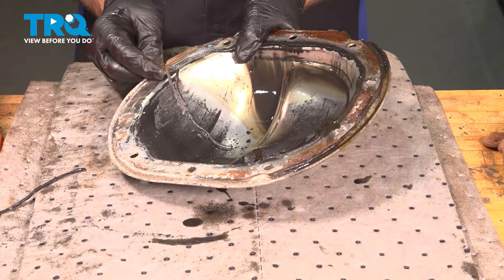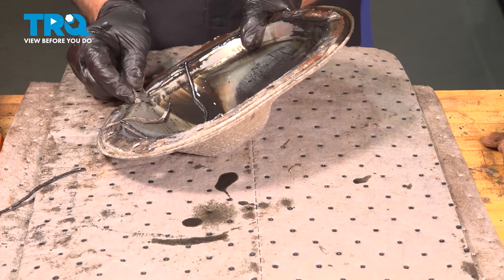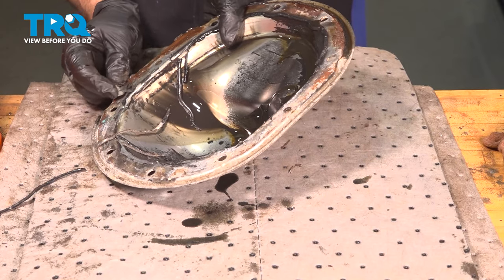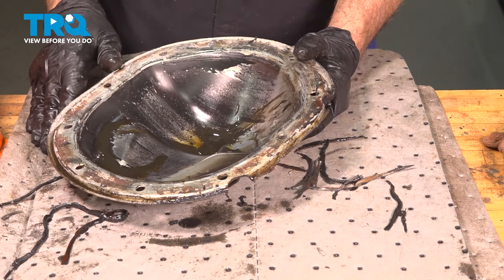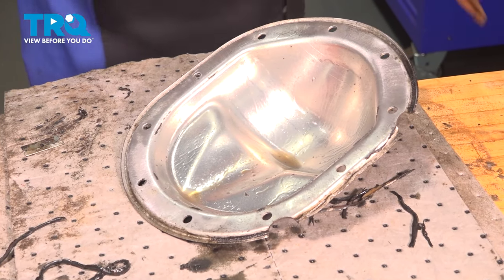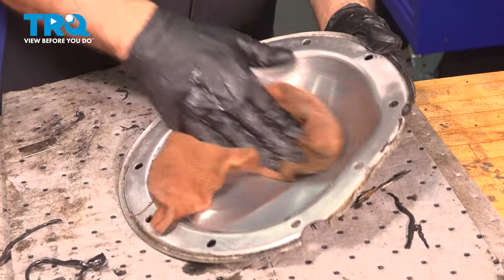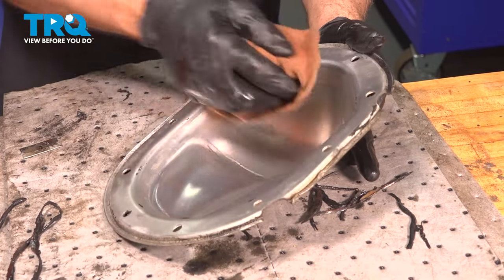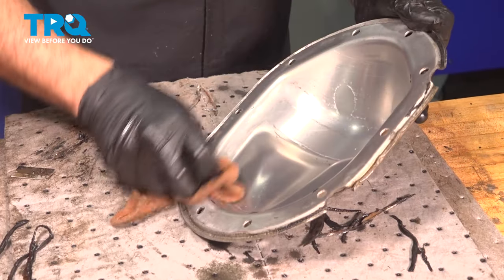Now clean up our differential cover. On the aluminum differential cover, use a razor blade carefully — you just want to clean off the old gasket material without taking any gouges out of the aluminum. Keep that razor blade at an angle and run it around to clean this up. Once you get your gasket material off, use some solvent to clean off the surface. You can use a mild 400-grit sandpaper to clean the surface as well, ensuring a nice clean mating surface. We are ready for installation.